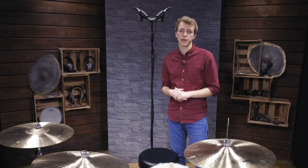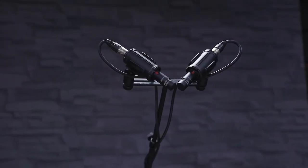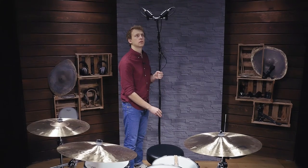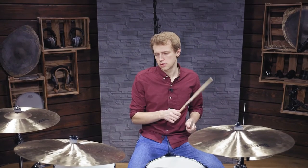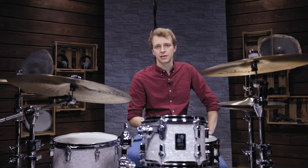The second most common overhead micing technique is the XY configuration. Two microphones are placed close together in a 90-degree spread. In our case we placed the mics above the drummer, but you could also record the kit from the front. Once again the height of the mics will change how direct the drums and cymbals sound. The two microphone capsules being so close together result in great phase coherency between both signals. But also because of the small distance between the mics, the stereo image is rather narrow compared to the spaced pair. Here are the MC930 and the M160, both placed in an XY pattern.